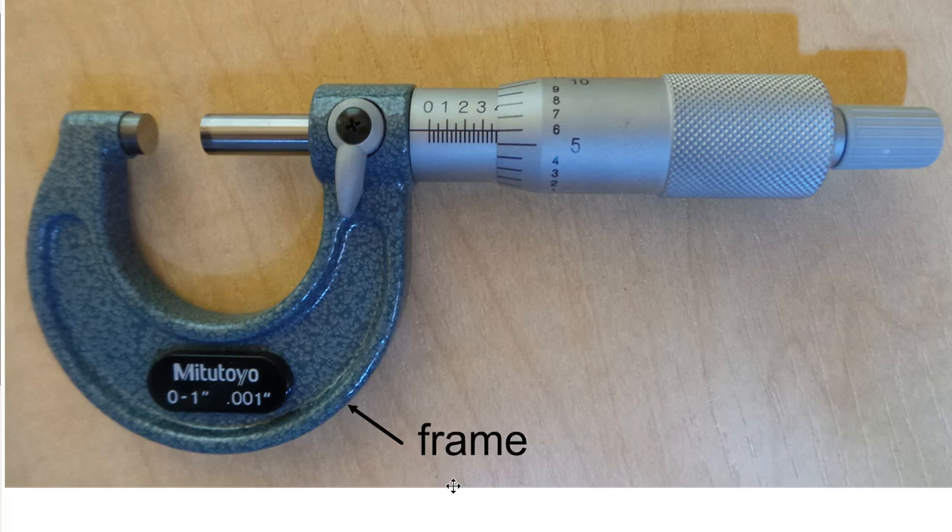This outer part down here is called the frame. This part right here is the cylinder. The cylinder has the markings on it that you line up so that you can read the size.